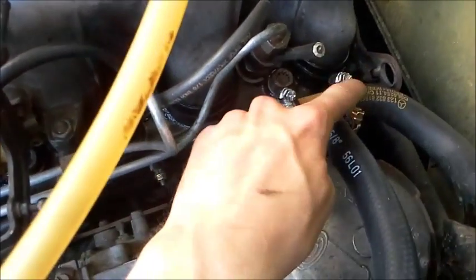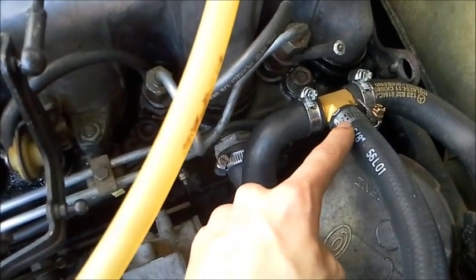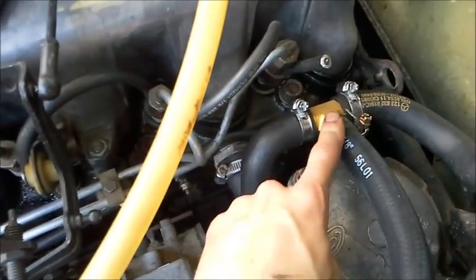This is 3¼ inch — these two sides are 3¼ inch and this side is 5⅛ inch. This T-fitting is available from a store in Melbourne and I'll throw a link up.